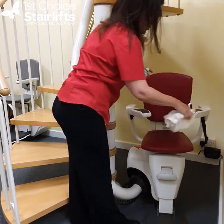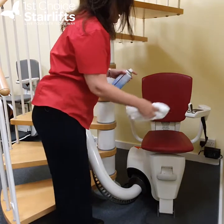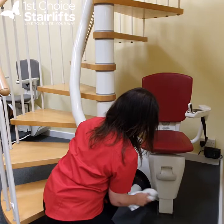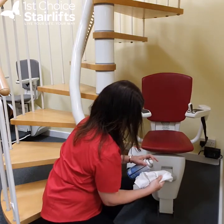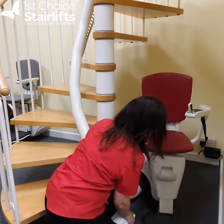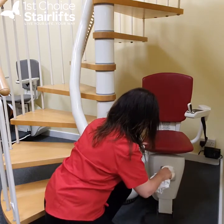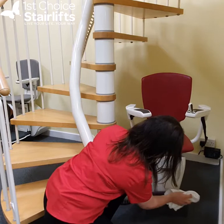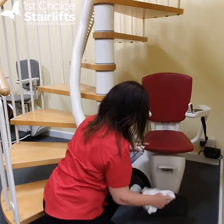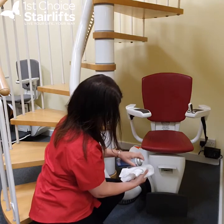You'll notice that I knocked the joystick control, but obviously it won't move on the stairs if I haven't got constant pressure on it. I'm going to give this a wipe over, being careful with the footrest because we don't want to create a slippery surface there. Just be careful with that — being gentle with the footrest as we go around it, and then we can do the carriage part as well.